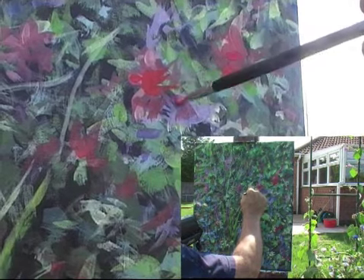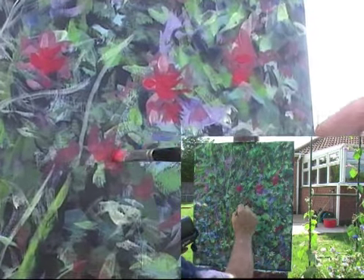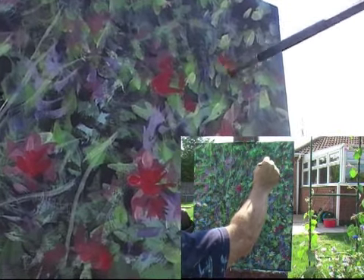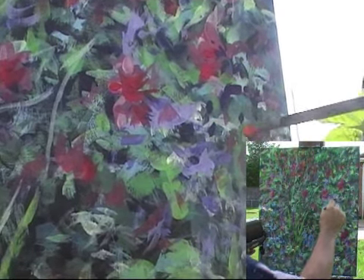The wind is blowing my flower around a bit so it's hard to see what I'm doing. Really bright colours we can get with acrylics and oils — very deep purples amongst these flowers too.